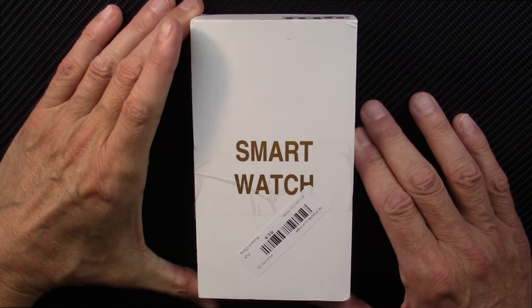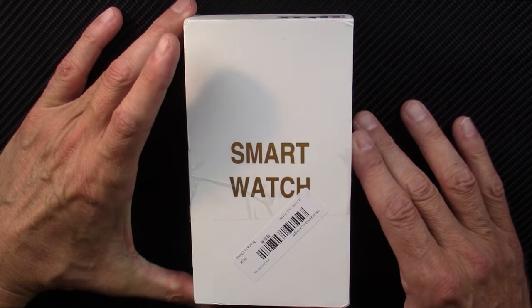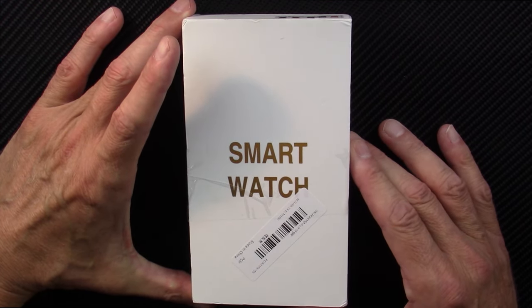Hello and welcome to my next smartwatch review. This one I'm really excited about. This is the ET310 smartwatch.